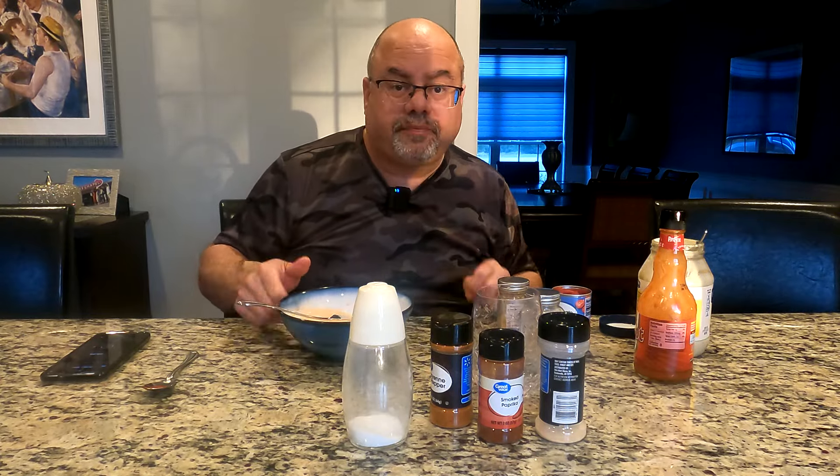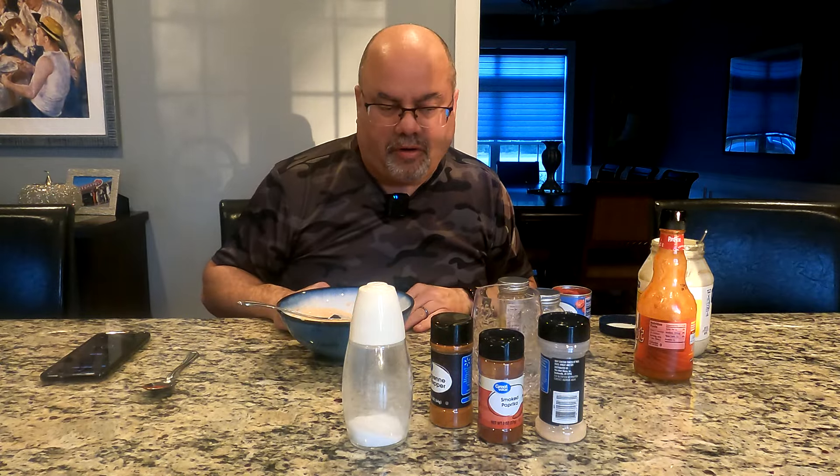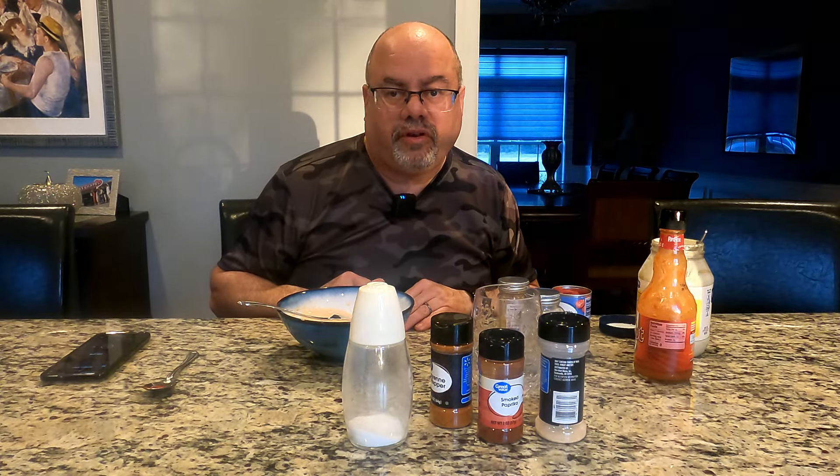It didn't take a lot — it really made it nice. We are all set for now. I will set up by the stove when it's time to start coating the wings, and we'll continue the video over there.